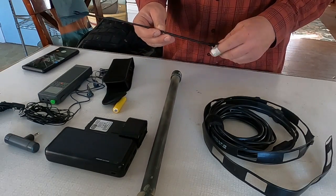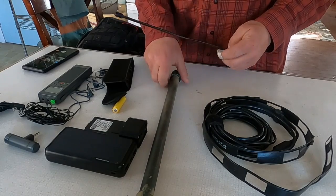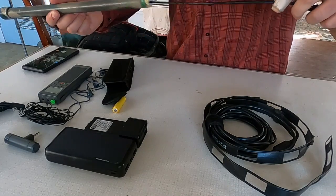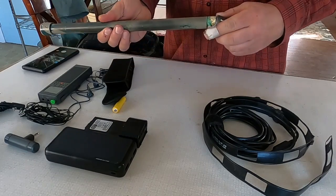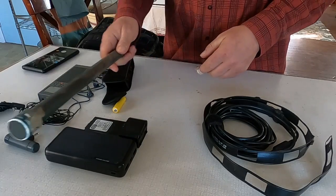The whip antenna extends the capacity of that radio just a little bit. To protect it, I have a plastic PVC tube that you can just keep in the pack.